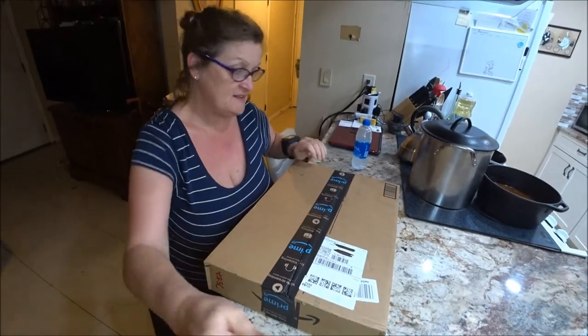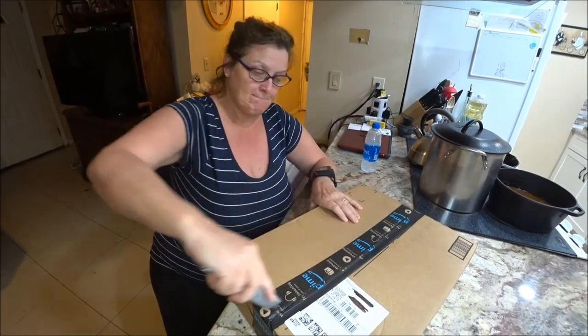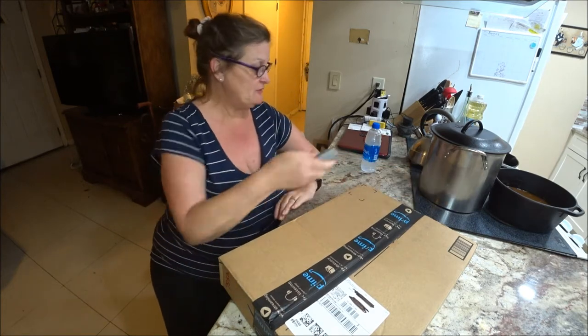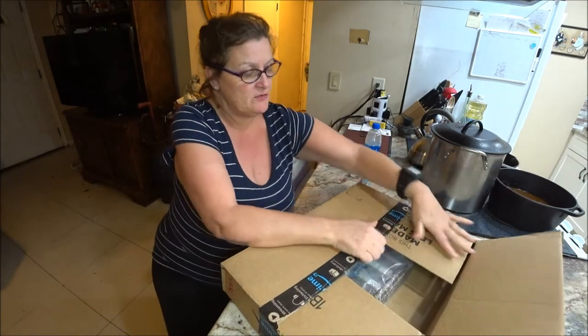Hey everyone, this is Monkey1000 and today I got a parcel that I ordered and I thought I'd do a review and share it with you since a lot of people are always looking for these. So we're going to open it up and we'll see what we got. I ordered this because it's something I need, and a lot of people especially if you live in Florida need it too. I want to see how well this is going to work.